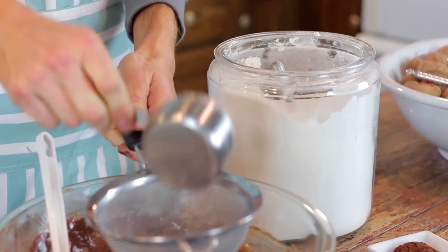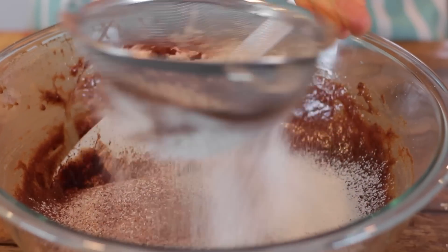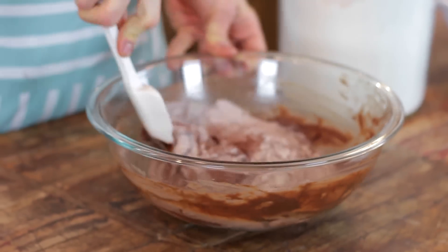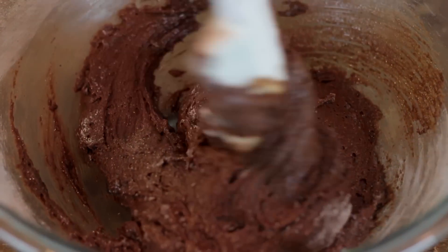For the dry ingredients, I just like to set a fine strainer right over the top of all the wet ingredients. Add my flour to that, a little bit of Dutch processed cocoa, and just a little bit of salt, and just let that sift right into the mixture, then fold it together. At this point, you do not want to over-whisk or over-stir your brownies because they can really become tough and come out more dry. So just fold it in until it's just mixed in — if you see a little bit of flour in there, that's okay.